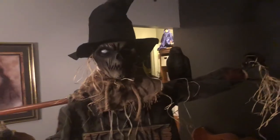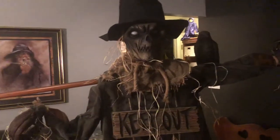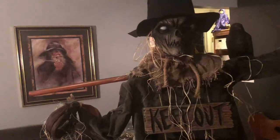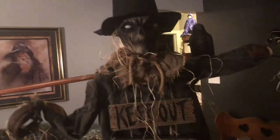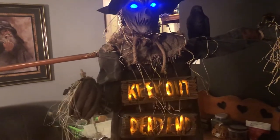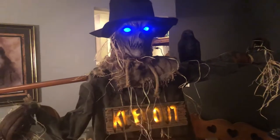Hey guys, Logan here with another video. Today I'm showing off a customized item. I have already filmed and demoed this item in its original state, so now I want to show off my new take on it. This is the 2021 animated Halloween Scarecrow that was sold exclusively at Big Lots and was made by Techie.